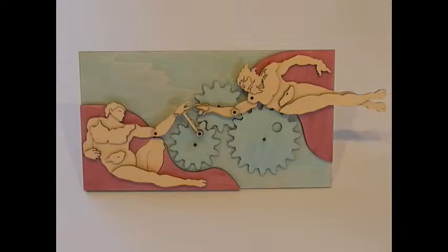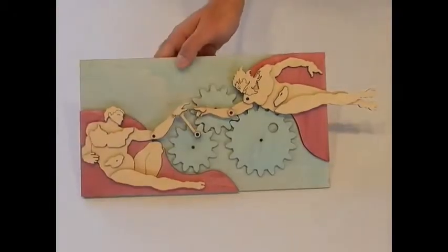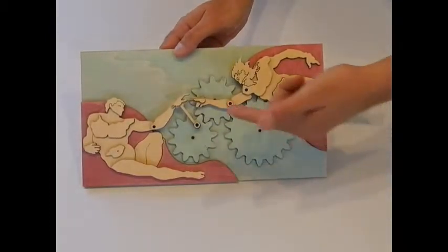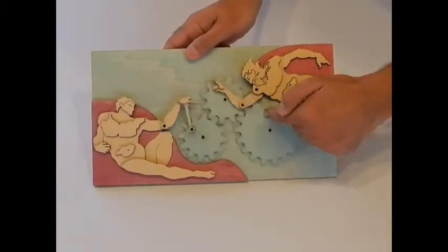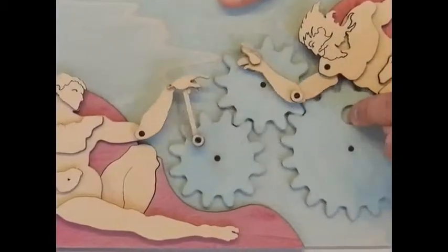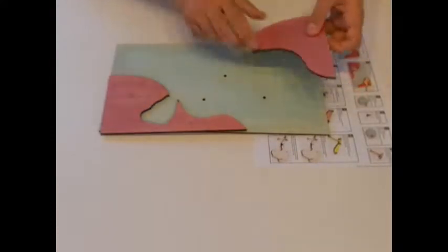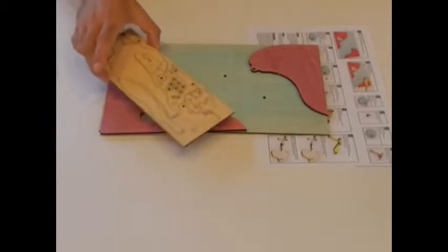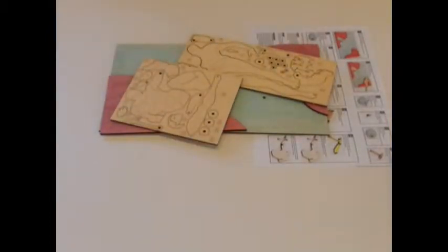In this video we will show how to assemble the kit Creation of Men. There are images of Adam and God, man and God, and their hands are connected to gears. As you turn the gears, the hands come closer and further apart. In the kit you will find the instructions, the main scene board, two parts of the background, the pieces for God's image and Adam's image, and the gears.